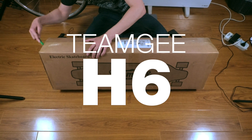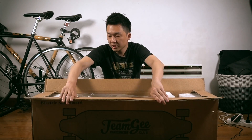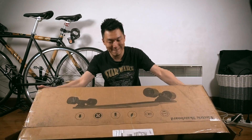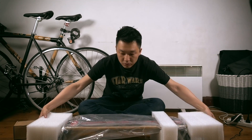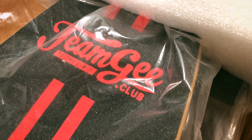Team G H6. This is just a single box, but it's a pretty heavy duty box. TeamGee dot club.